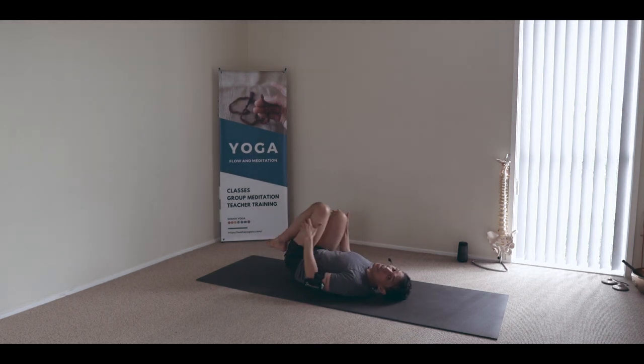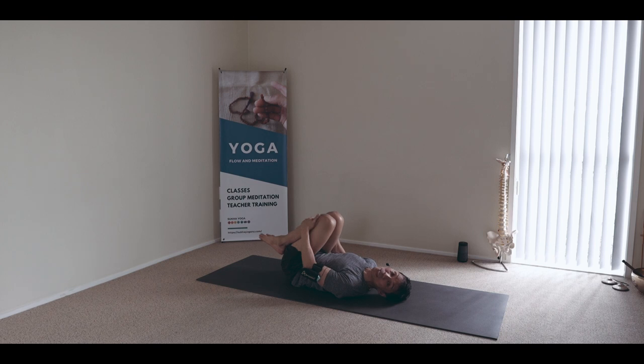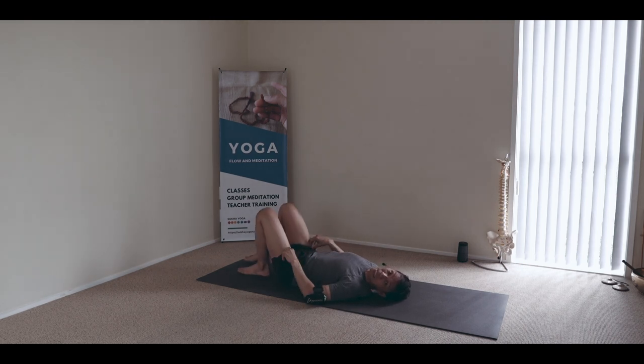Energetically we're working the three bottom chakras — muladhara definitely, in the sitting and kneeling positions; svadhishthana in the twisting positions and hip openers; and the flexion. We predominantly work the core.